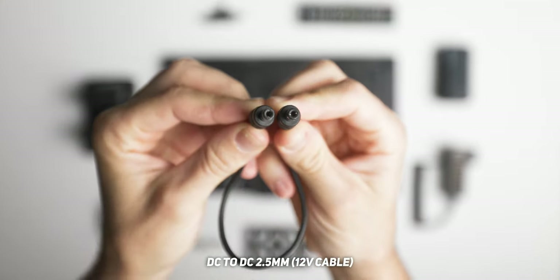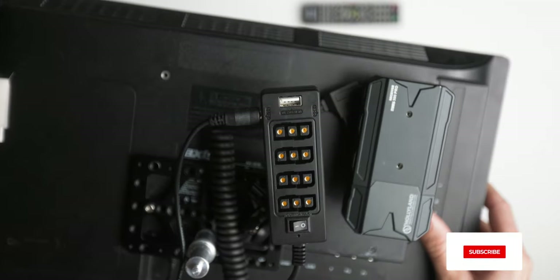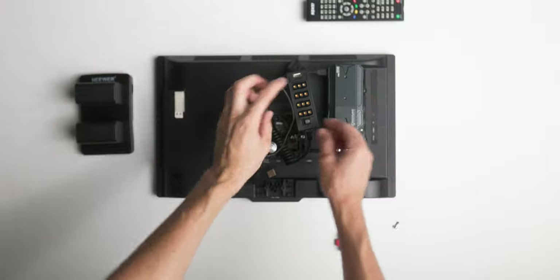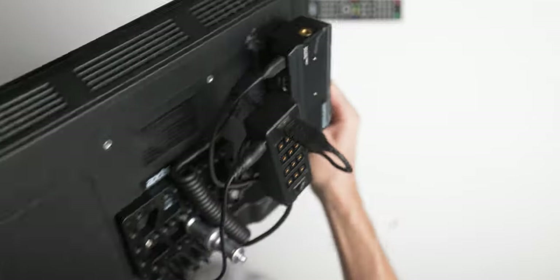For the DC cable, since you're using a 12-volt supply, make sure to get a 2.5mm DC-to-DC cable — not 2.1mm, which is only rated for 5 volts and won't fit the 12-volt port. Plug that into the 12-volt side of the splitter, then into the back of the monitor. For my wireless transmitter I use a USB-C cable to power the Mars 300 Pro, but other transmitters may use a 2.5mm DC cable or a D-tap-to-DC cable depending on their power requirements.